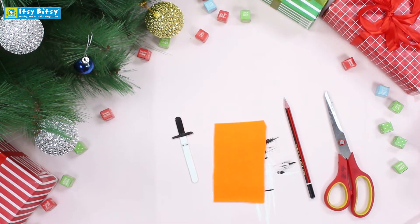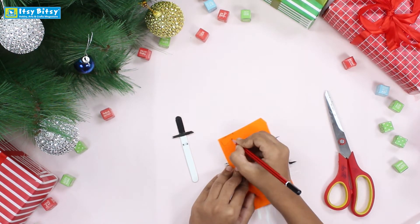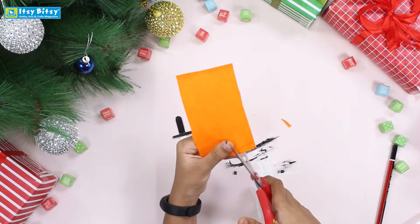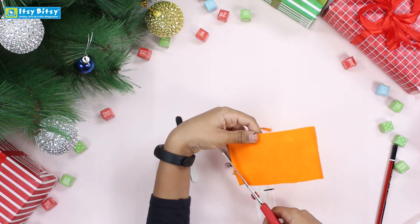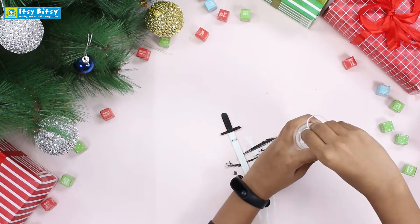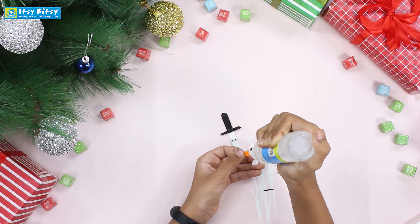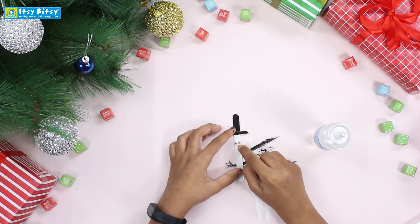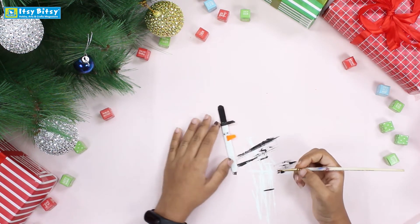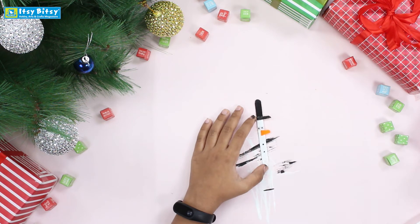Now time for the carrot nose — it's like an ordinary triangle but a little smaller. Then we will stick it with glue, sticking it only on the end so that it also won't give you excess glue. Now we will make the buttons — normally there are three buttons on a snowman.